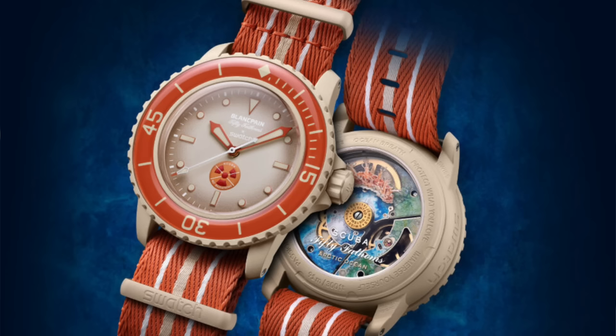For all those thinking about buying the new Swatch Blancpain collaboration watches, don't do it. I'm going to tell you why. Let's get into it.